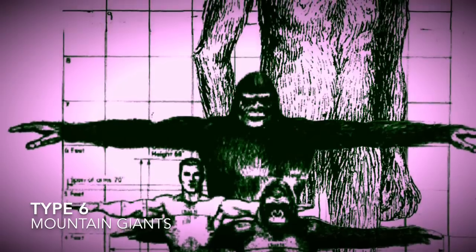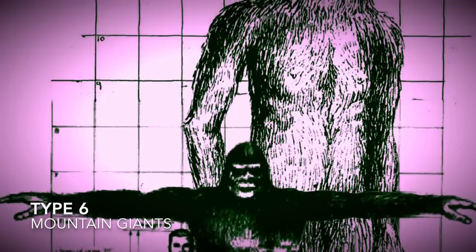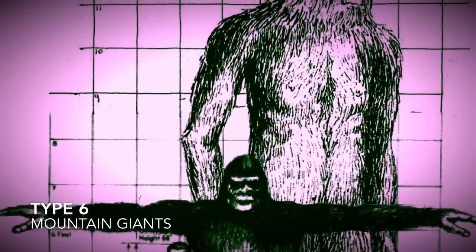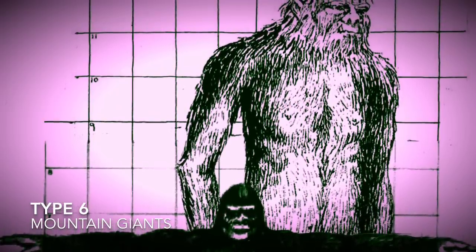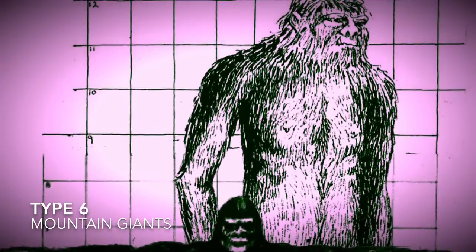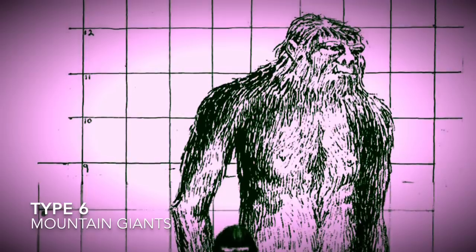Another type I'm a little hesitant to include, but will because people do see them, is the Mountain Giant. The Mountain Giant is very rare. When people start talking about seeing something that wasn't especially wide, built more like a human but 17, 15, or even 20 feet tall — sometimes depicted with some kind of clothing or loincloths and carrying a club — I'm like, I don't think you encountered a Bigfoot. Northern Montana, Idaho, and very remote areas of North America have these. Alaska has a lot of reports. You see giant overturned trees, and they have lower canines that grow into protruding fangs. They're built more like a basketball player than a football player, but still very huge — sometimes referred to as the district manager of their area, keeping other Sasquatches under control.